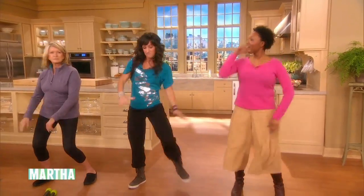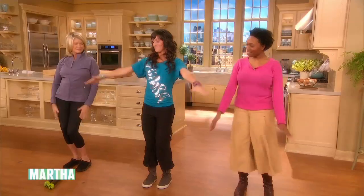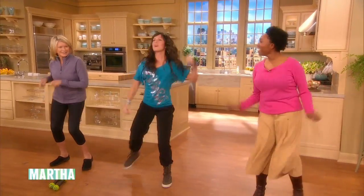Now you're gonna punch your arm in the air. Now arms up. Again, here we go. Punch it up. I have to practice. We'll practice, don't you worry.